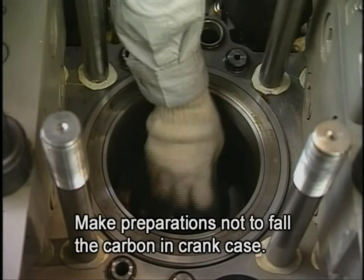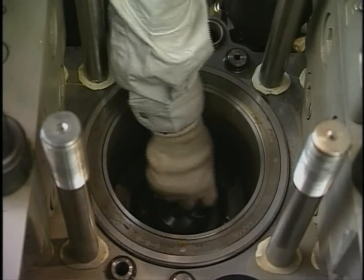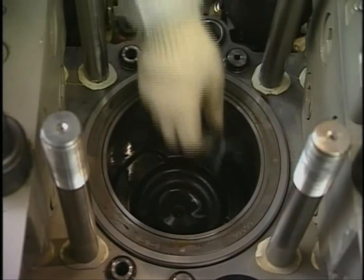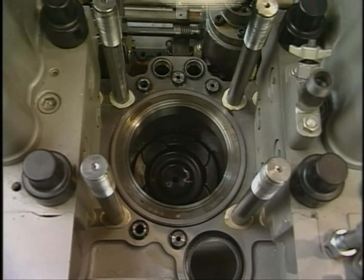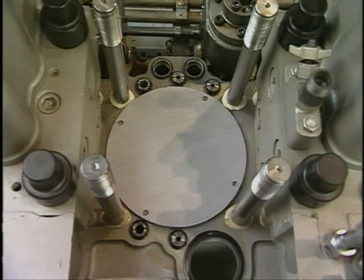Clean the carbon in the cylinder liner or at the top of the piston using the descaling agent. After cleaning, check that there is no corrosion or scratches in the cylinder, and then cover the cylinder so as not to allow dust and foreign matter to enter it.